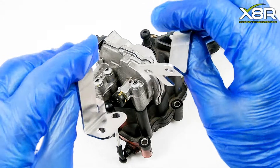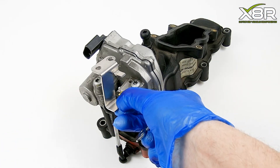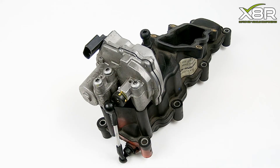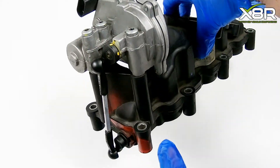You can see here our replacement brackets. We provide these for both manifolds — it's a set of two. These locate onto the actuator very easily and stop this over rotation, curing the vehicle faults.